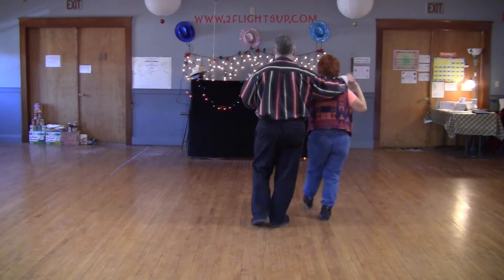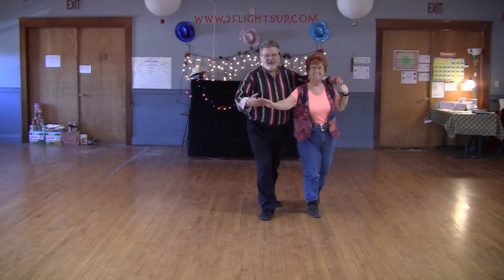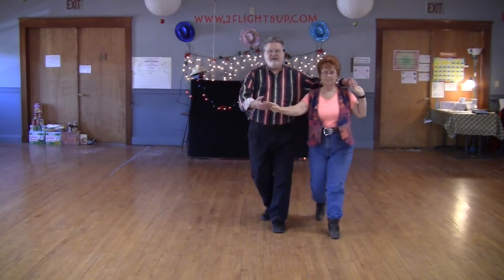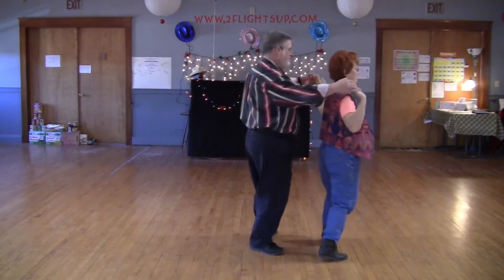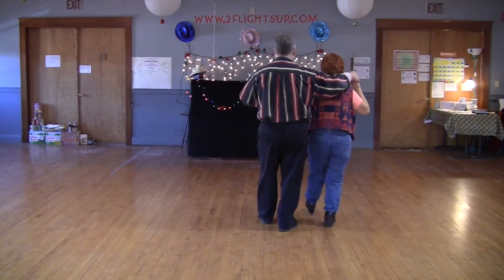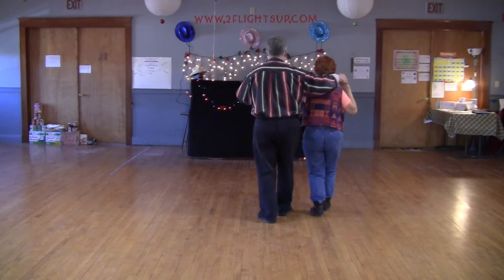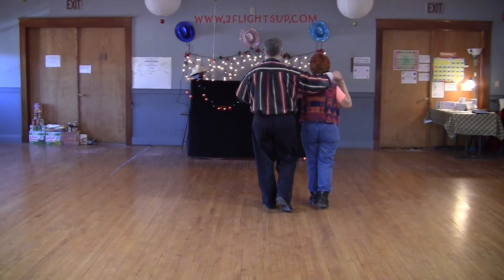Then we're going to take our left foot forward and do a step turn, step turn, and then we cha-cha forward one two three. Our right foot goes forward in a step turn, and then we cha-cha forward four times: one two three, two two three, three two three, four two three — and that's the whole dance.